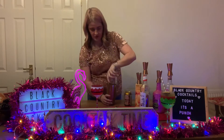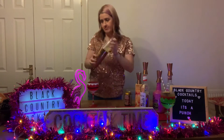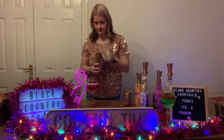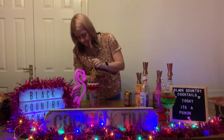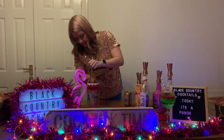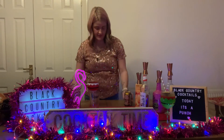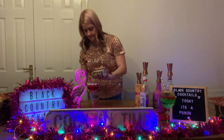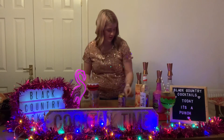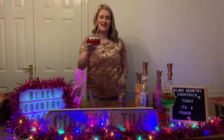Then you want to give that a good shake and strain it into the glass. Top it up with ginger beer, garnish with half a passion fruit, and there you have it — Cheers!